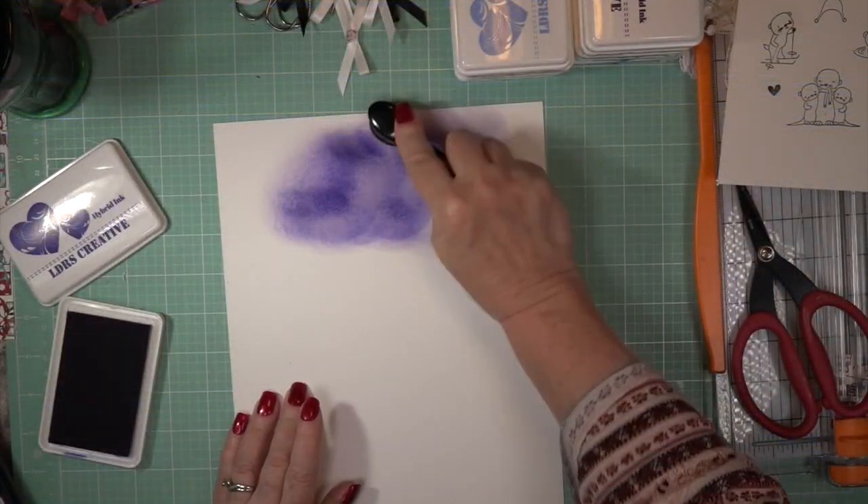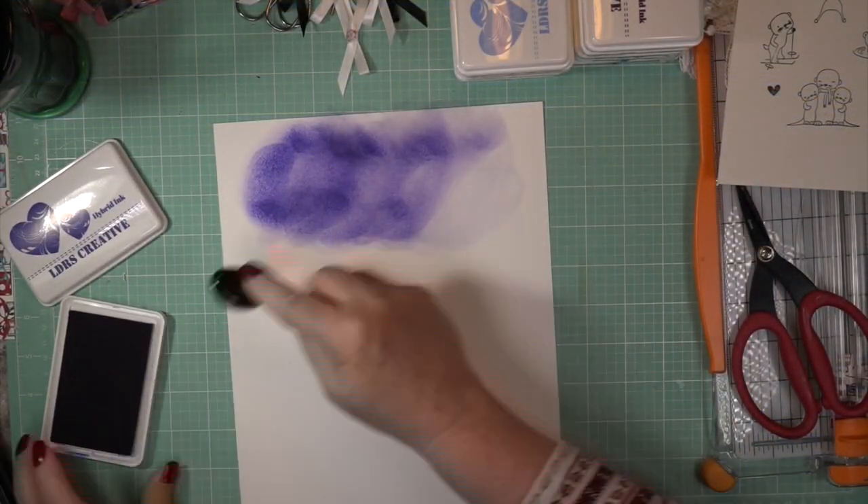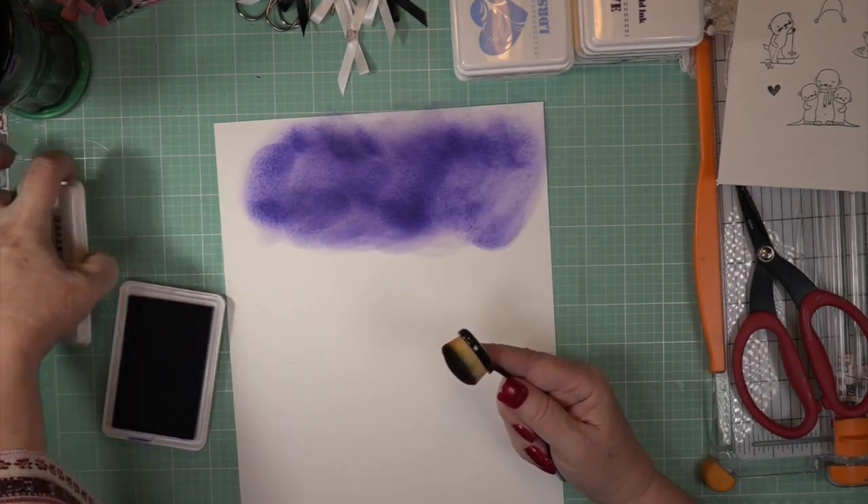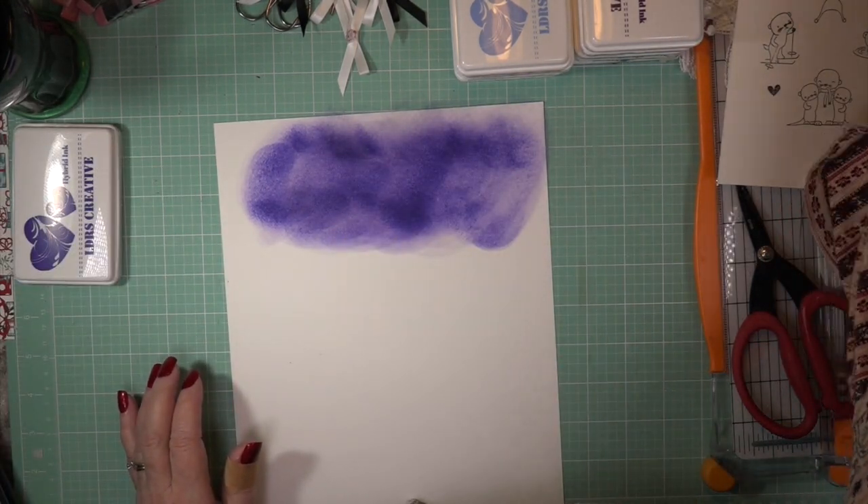Hi, Carol here. Warm welcome to my craft room — it's Otterly, the Otterly Lovable stamp set and dies from LDRS Creative.